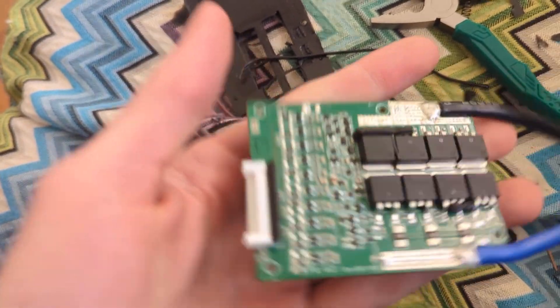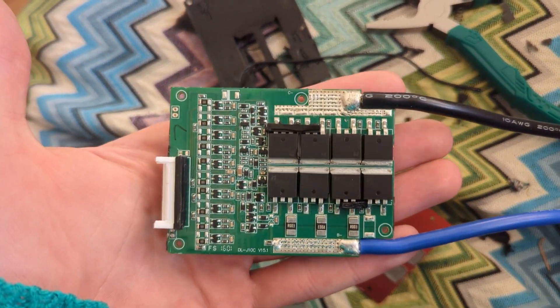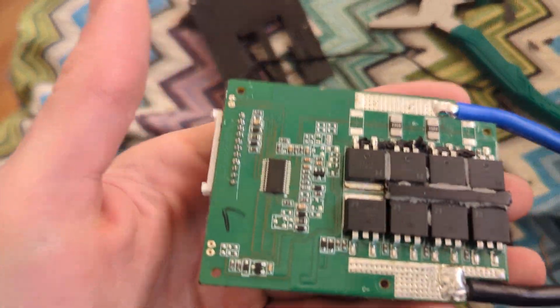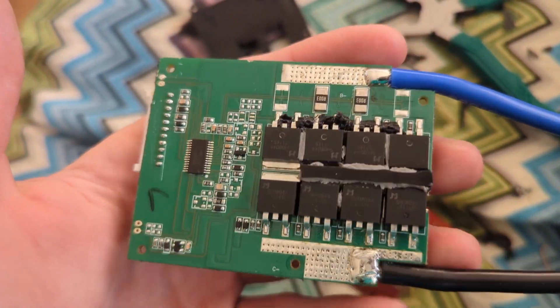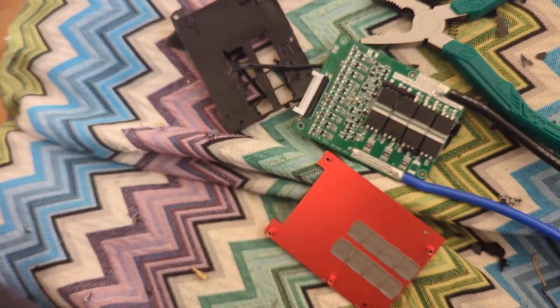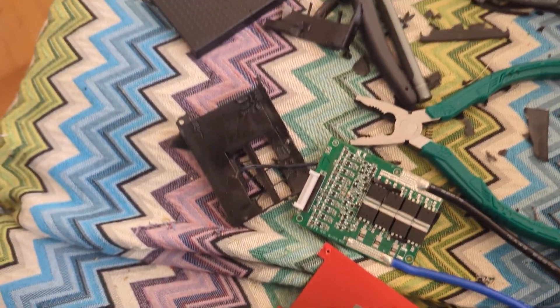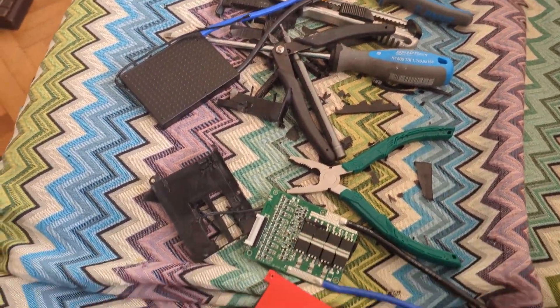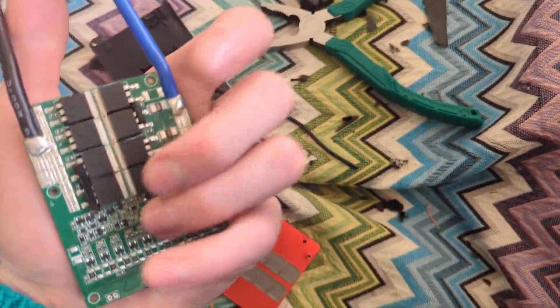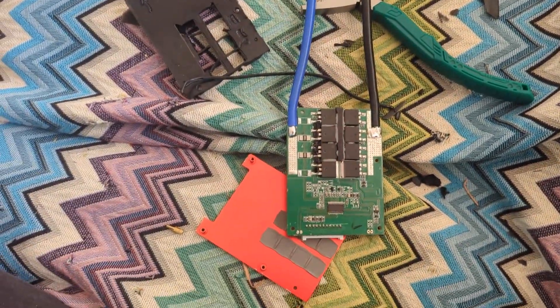Hopefully this will help some of you who were wondering what the insides look like. Maybe someone smarter than me can take a look and enlighten the rest of us on whether it's any good or not. Tear things apart — always useful things to learn. Take care.